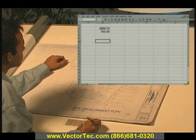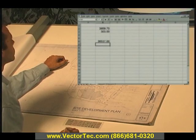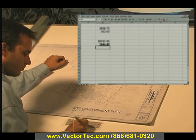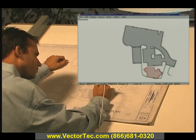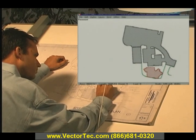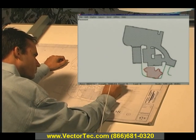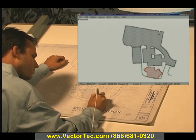Once you've digitized the quantity, Power Takeoff sends the amount directly to your Excel spreadsheet or to any other Windows program. This unique feature lets you link the digitizer directly to the software of your choice without the need for typing or cumbersome cut, copy, and paste commands. You benefit from digitizer speed and accuracy combined with the familiarity of your existing spreadsheet or other estimating software.